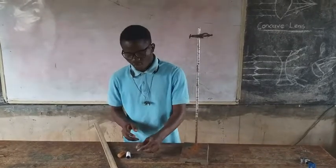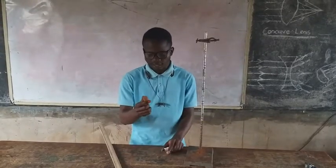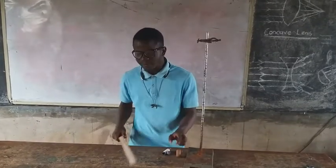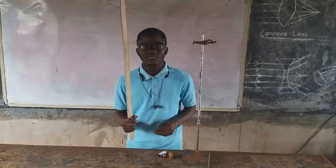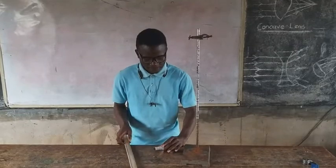The apparatus needed: we'll be using our bob and our thread and our cork. These are our cork, and we also have a meter rule to measure the length of the string for the simple pendulum.